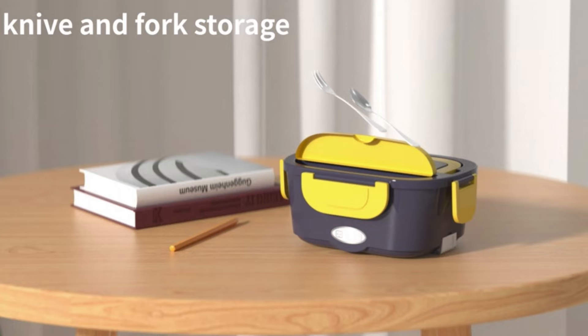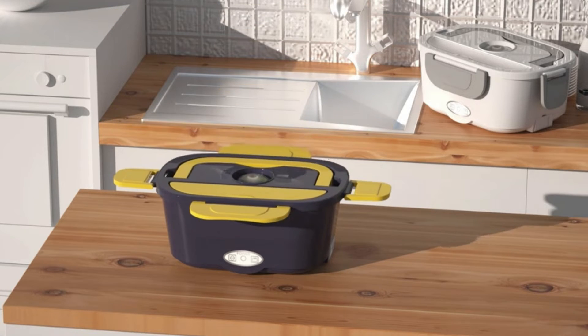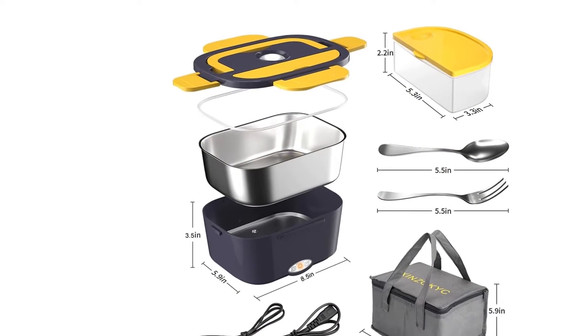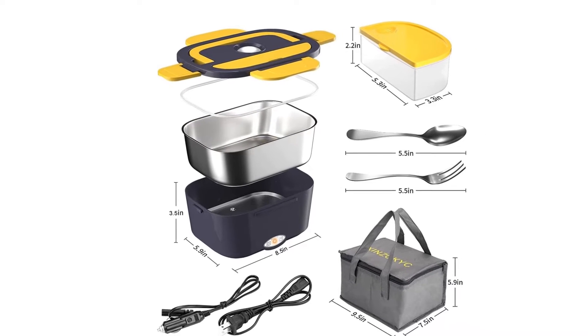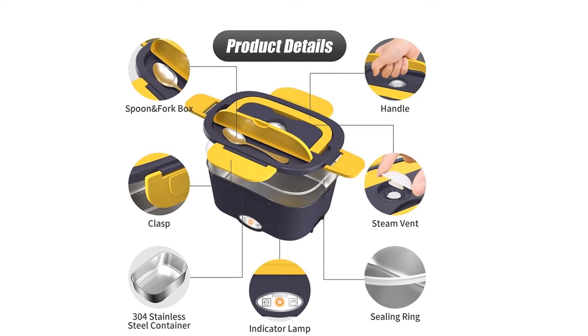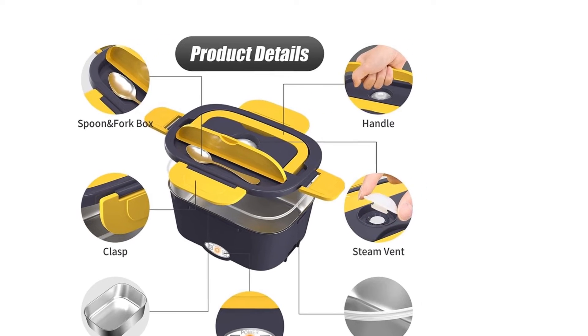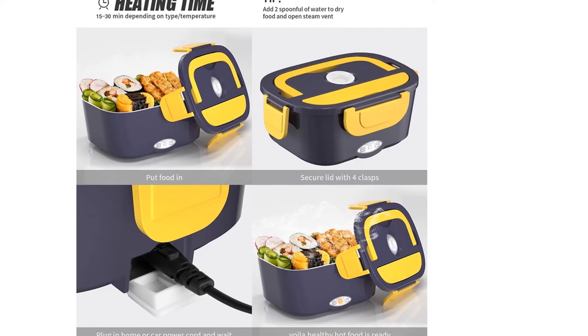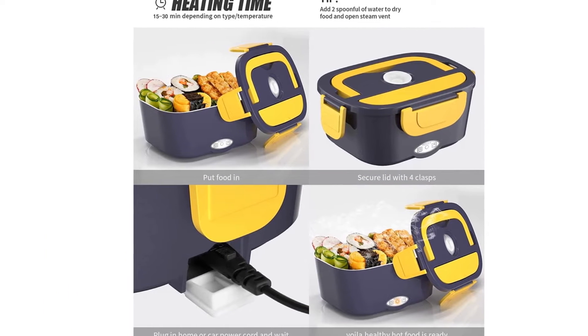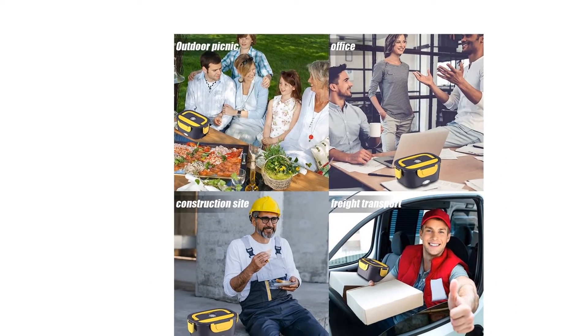Travel Portable Lunchbox with 304 stainless steel food container, which is removable and dishwasher safe. For those who do not have a microwave and often work outdoors, such as car or truck drivers, construction workers, and office workers — now with this electronic lunchbox, you can heat your lunch anywhere and anytime. With a portable handle, easy for carrying anywhere. Safe design of the power jack cover, waterproof.